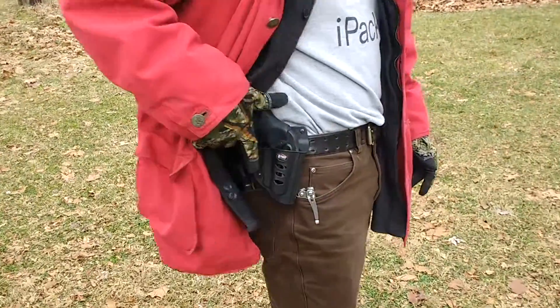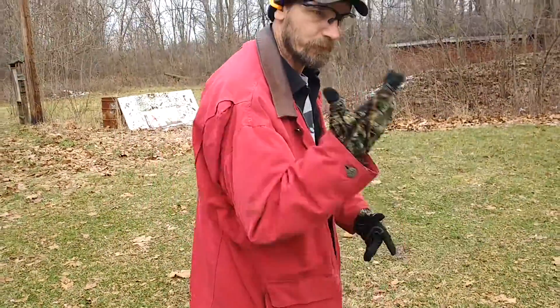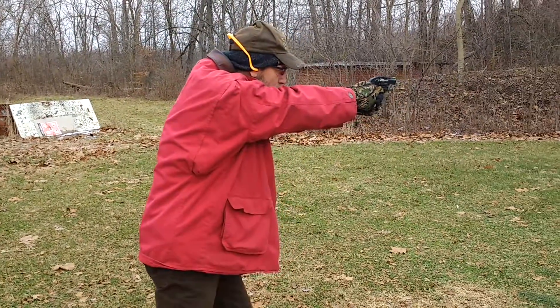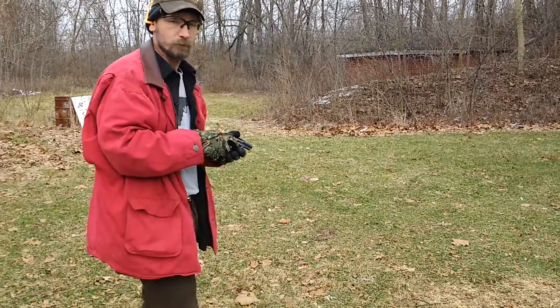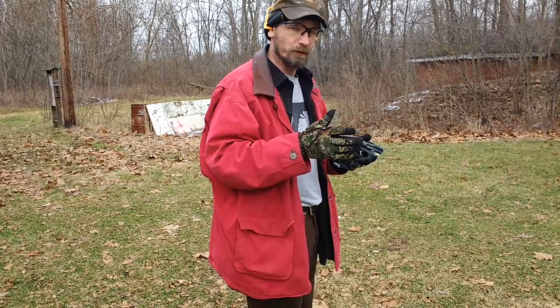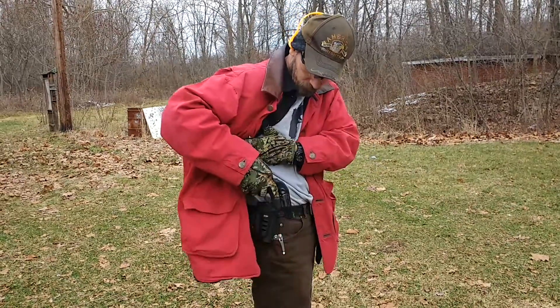We've got a Fobus paddle holster with an LCR revolver. We're just going to show you the sweep back to get your coat away from it and then the draw stroke. Keep your finger off the trigger until you're ready to fire. Right there, as you can see, I had trouble getting my finger in that trigger guard to make my first shots. When you reholster, make sure your clothing fabric isn't going to get in the way.